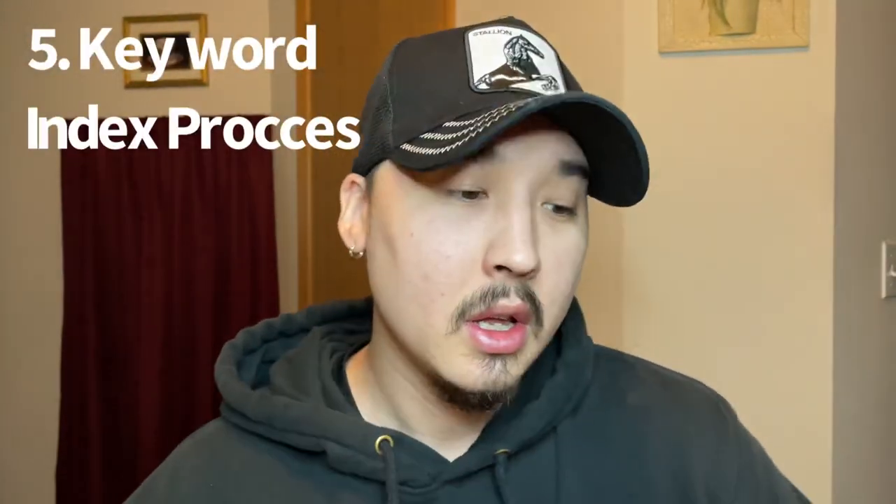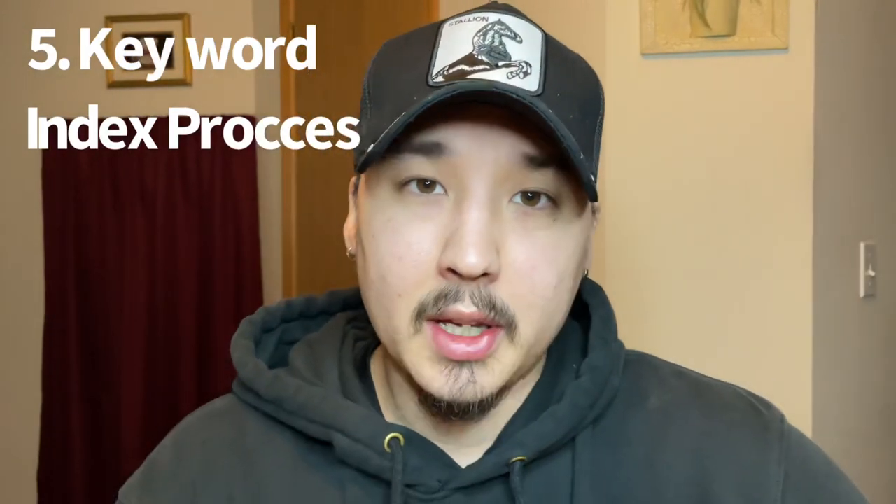Tip number five — you guys, seriously, you have to get efficient and good at using the keyword index process. I'm going to briefly explain what that is. For example, let's open this up and go to the back of the book and see a test question. The keyword index process is really simple. This is how you do it.